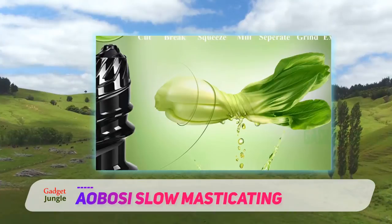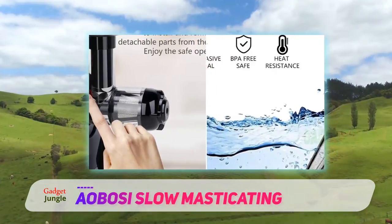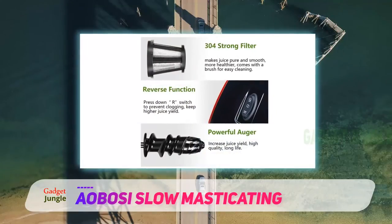This model weighs a reasonable 11.1 pounds and has a quiet 150-watt motor that rotates at a slow 80 RPM and produces less than 60 decibels of noise. With a 7-spiral masticator,